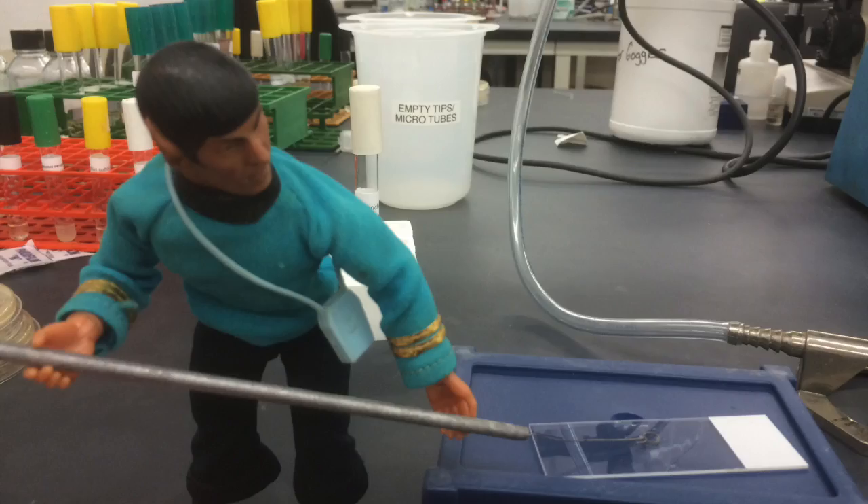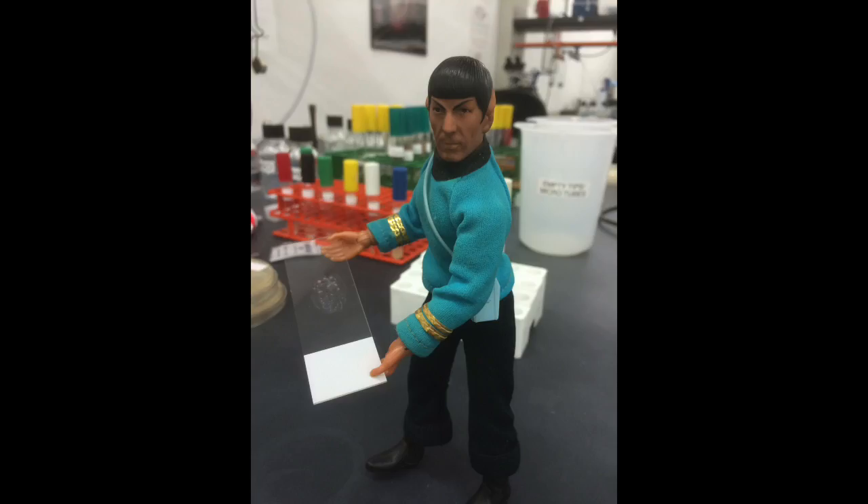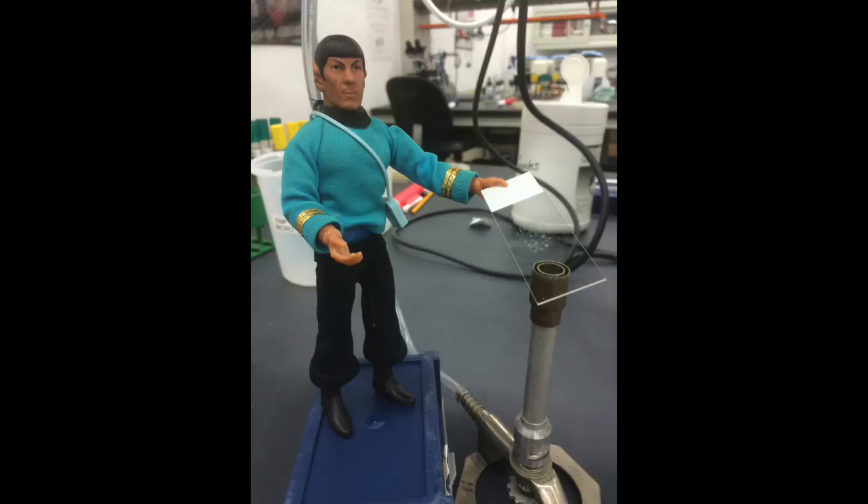One loopful of culture should be sufficient. Spread the culture over an area approximating the size of the earth coin known as a quarter. Allow your sample to air dry. Quickly pass the slide through the flame of the Bunsen burner two or three times.